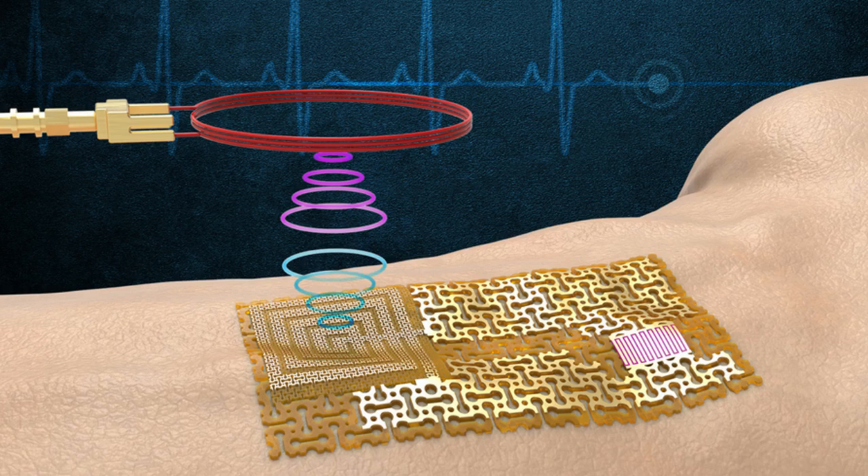The researchers see their results as a first step toward chip-free wireless sensors, and envision that the current device could be paired with other selective membranes to monitor other vital biomarkers. They showed sodium sensing, but if the sensing membrane is changed, they could detect any target biomarkers, such as glucose or cortisol related to stress levels.